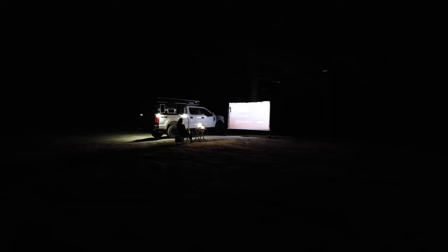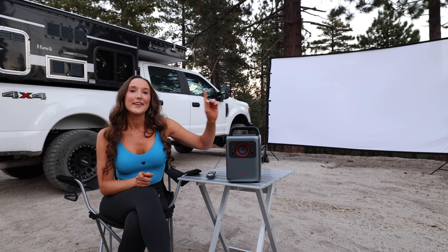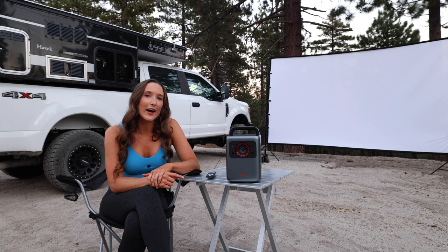Today I'll be using and reviewing the Nebula Cosmos 4K laser projector. I want to thank Nebula for sponsoring this video and sending me this projector. Nebula is actually Anchor's projector division and I'm really excited to test this thing out and see if it's a great portable projector for outdoor camping adventures.